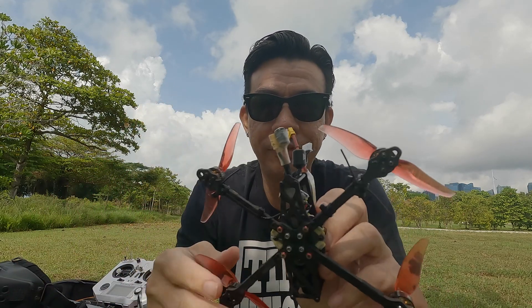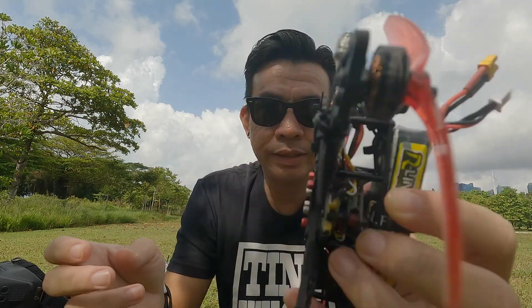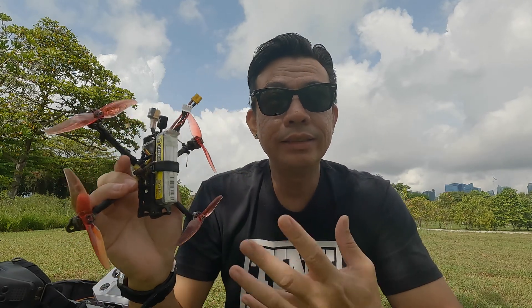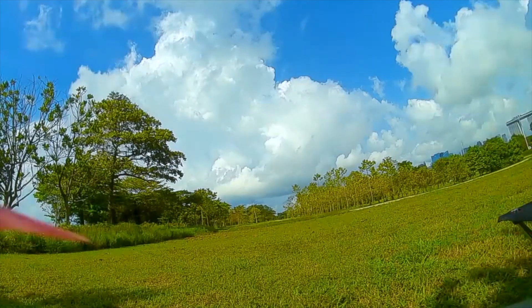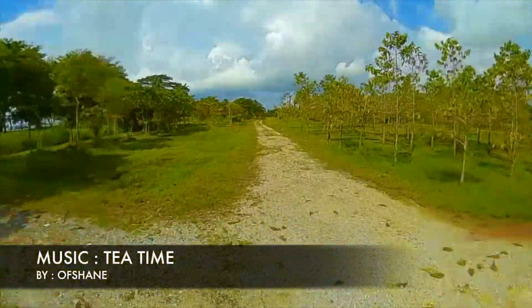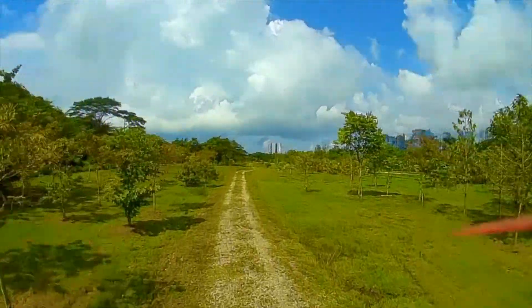The EP1 dual is all wired up on my 4-inch quad, with the T antennas mounted on the arms. We're going to check it out and see how it performs. Hope you guys enjoy this video!